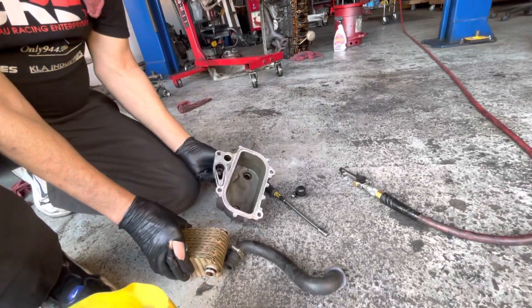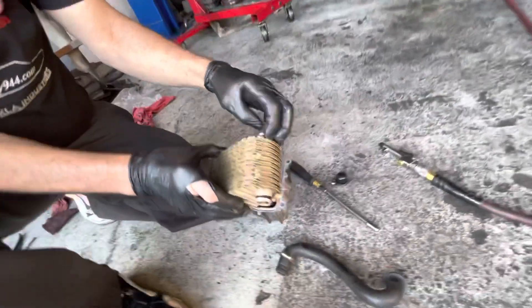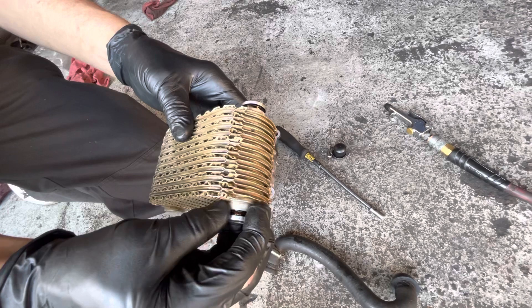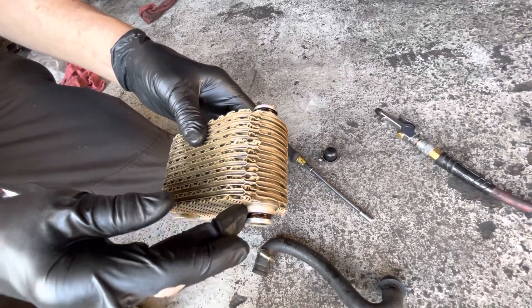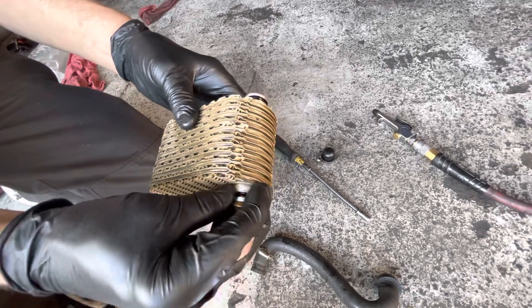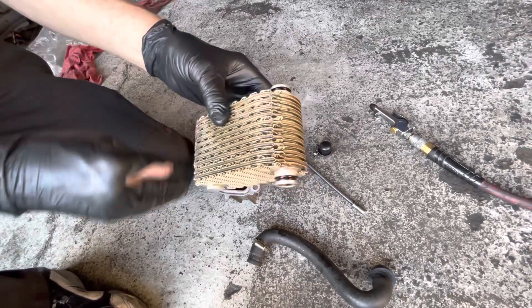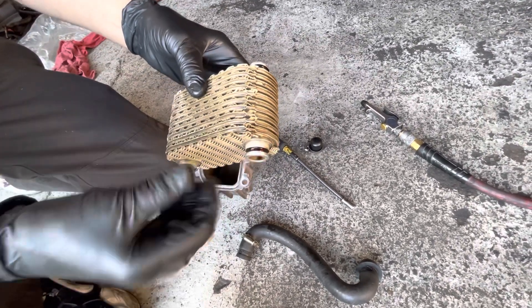We know that the seals — the green seals around these two ports right here — can fail. They usually get skinnier and skinnier and shrink, and after a while that's what's preventing the oil through this passage from bleeding into the jacket of water coolant surrounding it. When this fails it starts putting pressure out and the oil gets into the coolant.